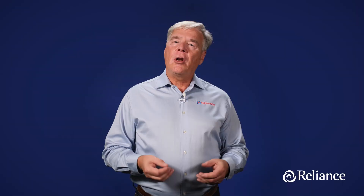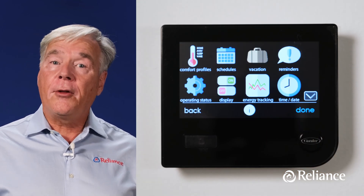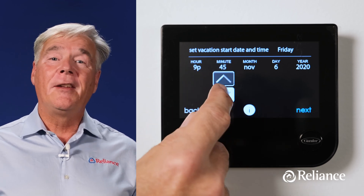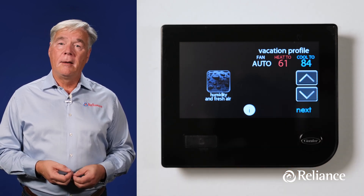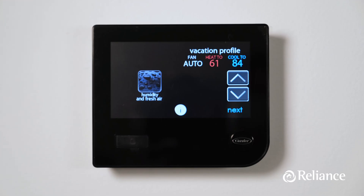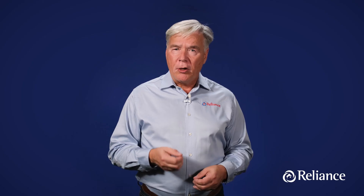With the Infinity thermostat, you can also set specific parameters for when you're on vacation. Press the menu icon on the bottom right hand corner of the home screen, then hit the third icon from the top left — vacation. Next, hit the plan vacation line, then set the hour, minute, month, date, and year that you plan to leave. Hit next at the bottom right corner and it'll take you to the parameters you can set for temperature and fan speed while you're gone. Be sure not to set your temperature too high or too low while away. If your system includes a humidifier, you can adjust how it operates while you're gone by hitting the humidity and fresh air icon on the left side of the screen. It's important to note that some people set humidity controls to off while they're away for more than a few days. Hit next at the bottom right corner of the screen and it'll take you to a place to set the time and date when you'll be returning. When you're done, hit next, then save. And remember, you can always adjust these vacation settings later even when you're away using the Infinity app on your phone.